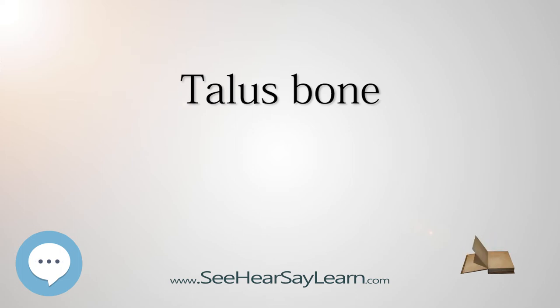The body of the talus comprises most of the volume of the talus bone, the ankle bone. It presents with five surfaces: a superior, inferior, medial, lateral, and a posterior. The superior surface of the body presents, behind, a smooth trochlear surface,